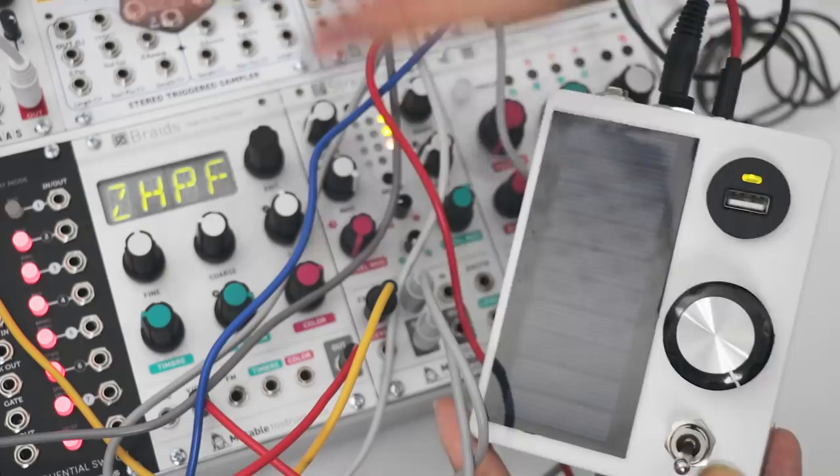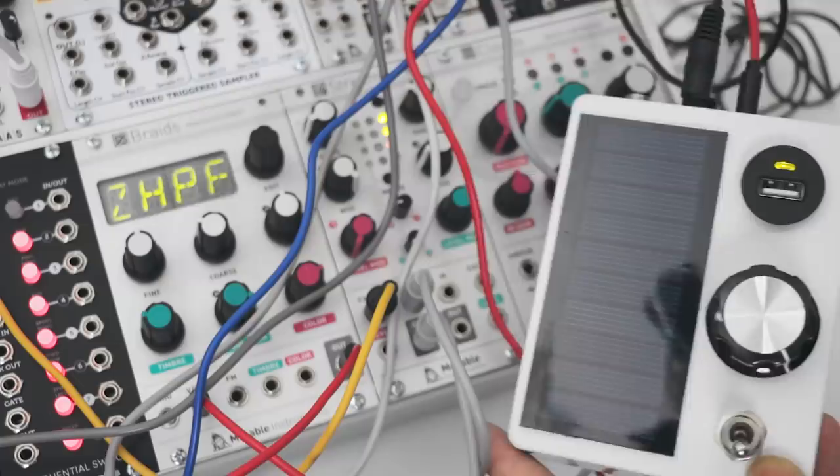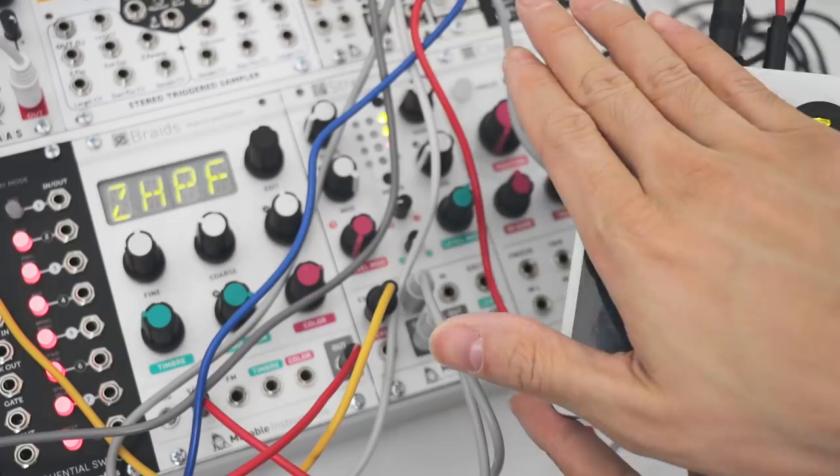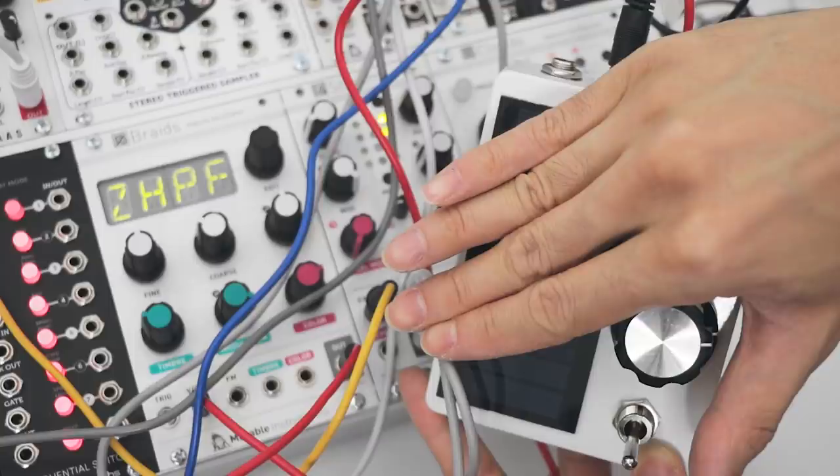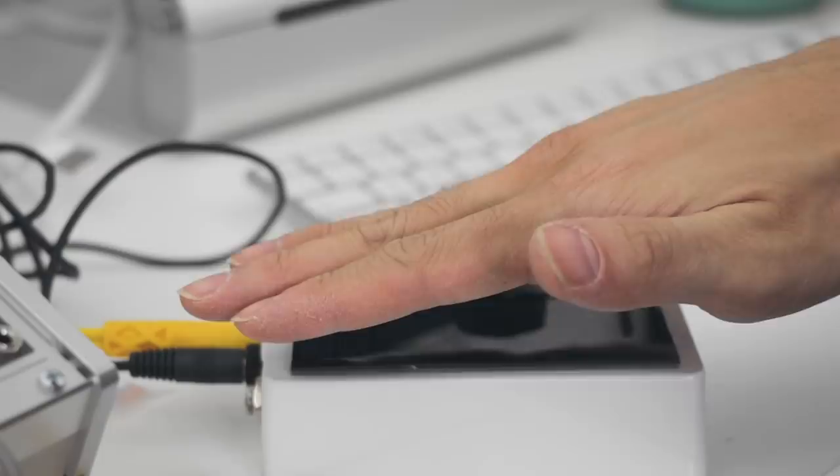The big knob is the range of expression so you can dial that in. I've got it connected to Mutable Instruments Braids here. You can ignore most of these cables because I'm working on another patch, but let's turn this volume up. As I cover the solar panel, it changes pitch and we can tune the amount of effect we want. It's like an instant theremin, but pitch is difficult to control precisely, so maybe I could use this to control something less precise like filter cutoff or reverb amount.